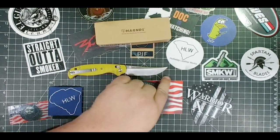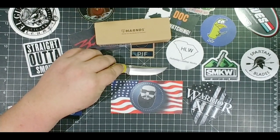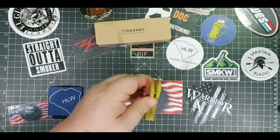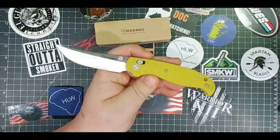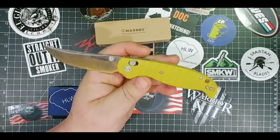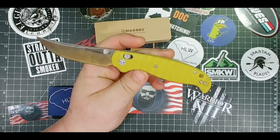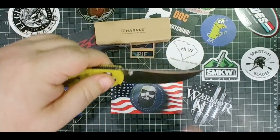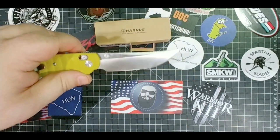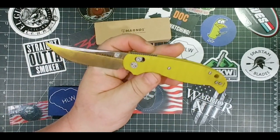So we got about 3.4 inches of — what is it now — Sandvik 14C28N. It's supposed to be like a kind of a good mid-level steel, easy to sharpen, highly corrosion resistant. Got that upswept blade there.